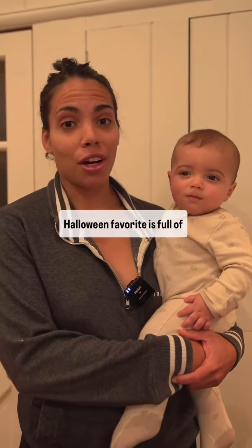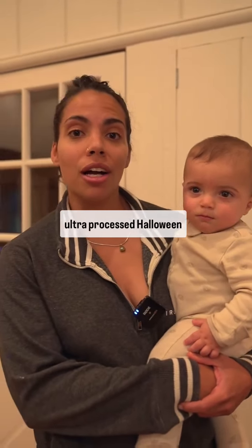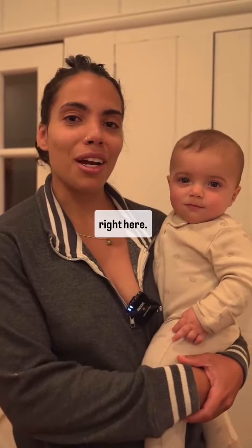Did you know that everyone's Halloween favorite is full of processed ingredients? I'm talking about Reese's. So instead of going with the ultra-processed Halloween favorite candy, we're going to make a simple four-ingredient Reese's recipe right here.